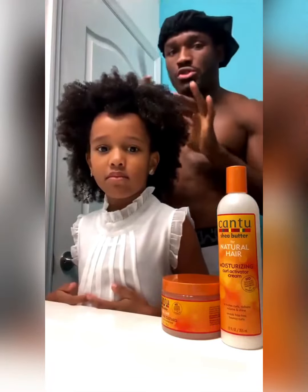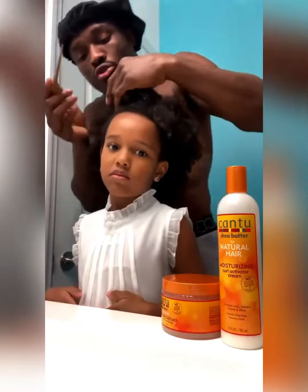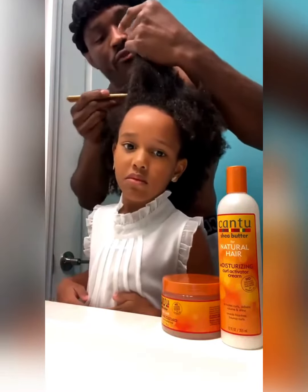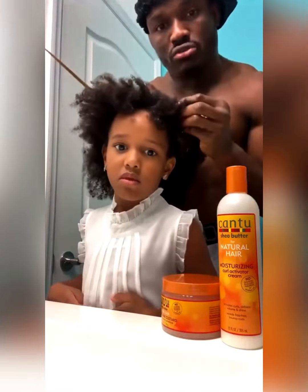We are going to section some of the hair, and after we section some of the hair, then we got to put it in something very, very beautiful. So you see, now it is very detangled.